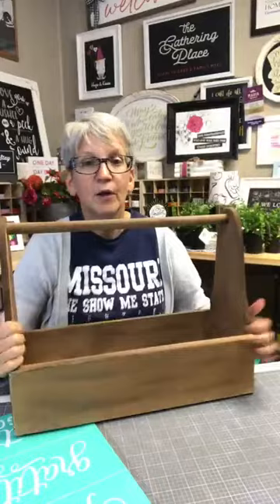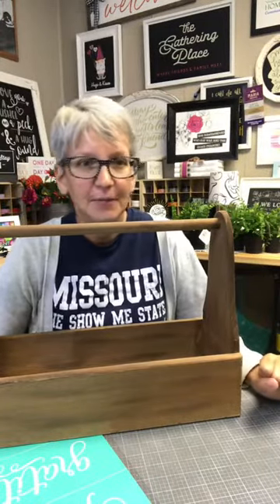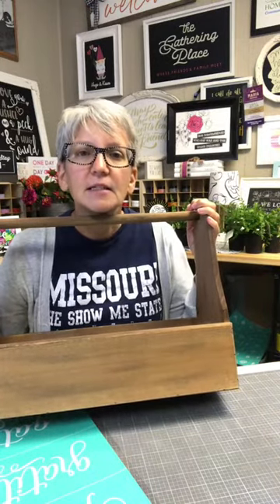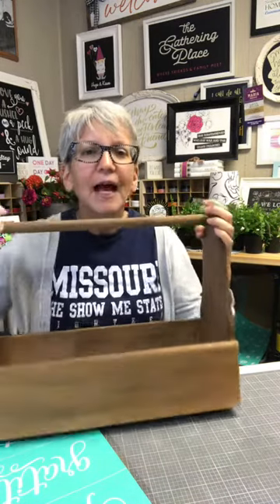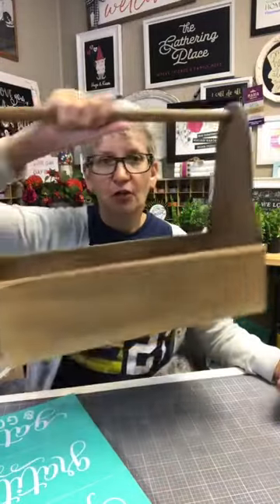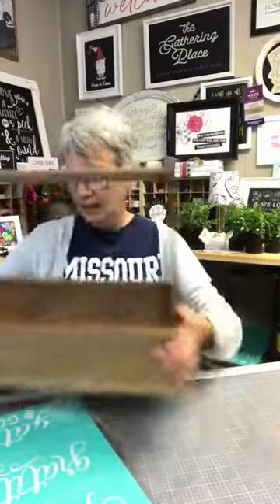This is just one of my favorite types of surfaces to chalk on. I love this particular type of surface. Stephanie says it's a centerpiece — thanks, Stephanie. You never really know. I think it's an old-fashioned toolbox because you used to carry your woodworking tools in it, but I'm not really sure.